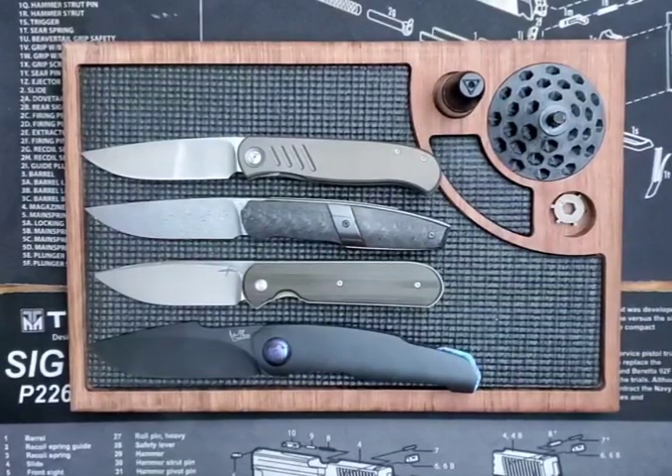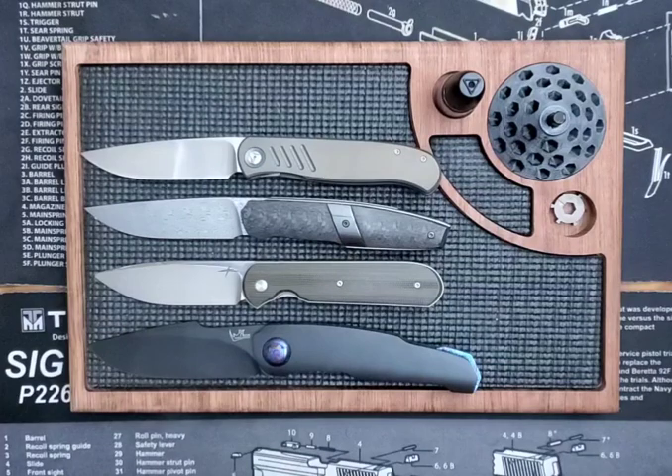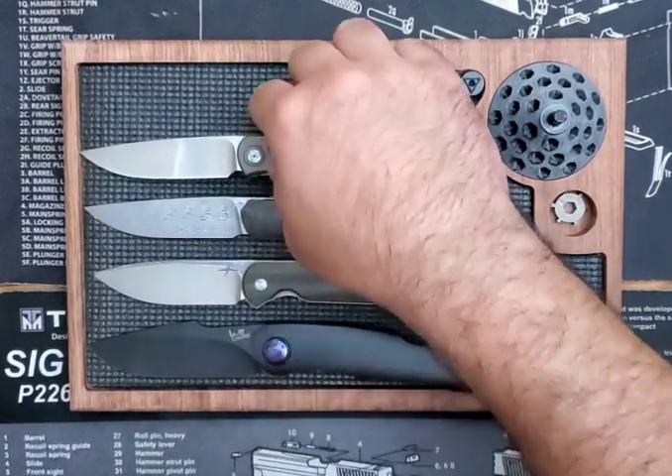Hello YouTubers! This is Joe Bravo with MoBravo Knife Reviews, and today I have a special teaser video of my front flipper special that's going to be coming out later on this week. I had a little bit of time to kill, so let's give everybody an introduction to the knives that are going to be presented.